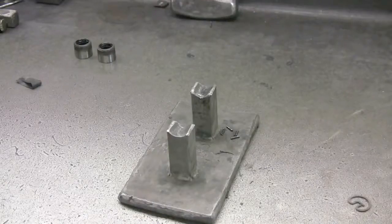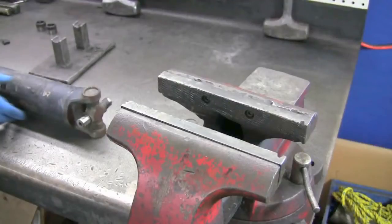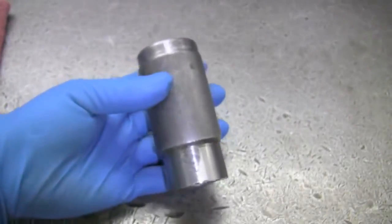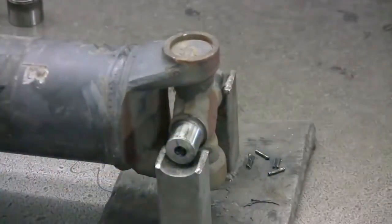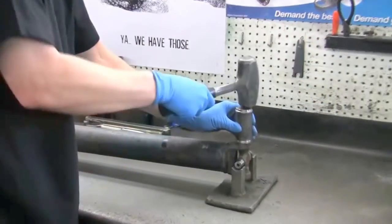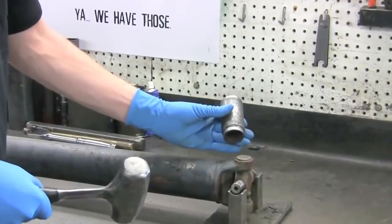If you're using a hammer to do the job, you'll need a u-joint cradle or a table vise, and an impact socket with a hole inside it large enough for the u-joint cap to go inside. Firmly position the u-joint into the cradle, position the socket directly over the cap, then with a forceful strike from a hammer, push the cap out of the yoke's eye.